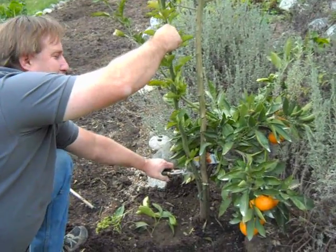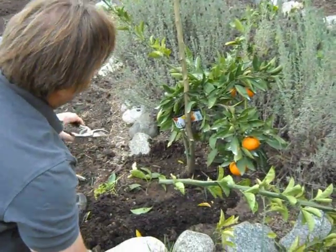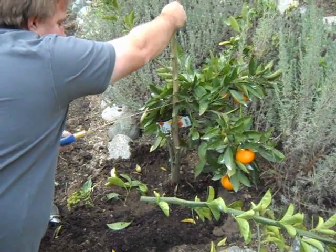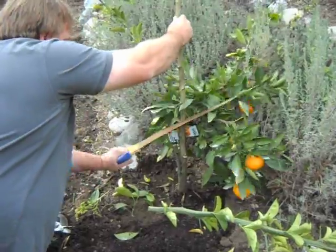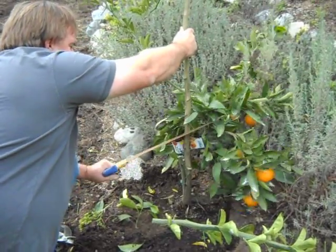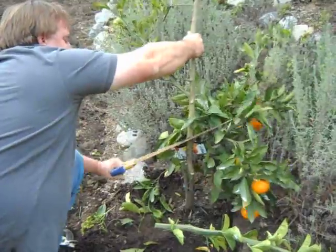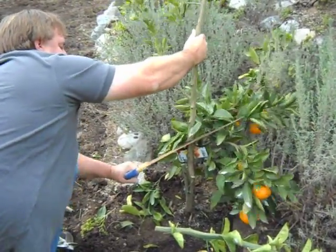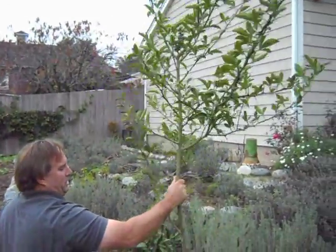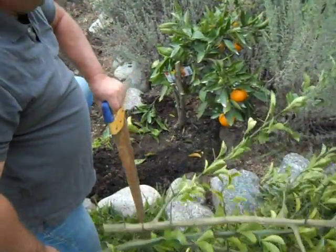We're going to cut some of it off with the clippers to get it down to size, and then finish it off with a handsaw. When cutting any tree, you always want to cut at an angle so the water doesn't sit on the branch, even though this is just a temporary cut. All of this was just wasted energy channeled into the rootstock and not the fruiting portion of the plant. There we have our citrus tree reduced down to size.